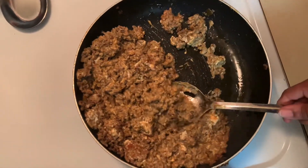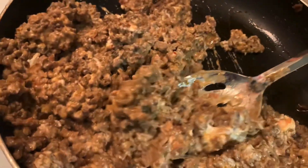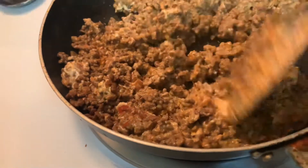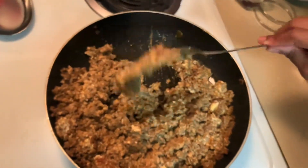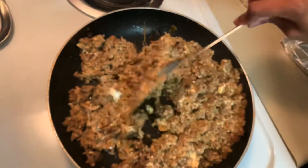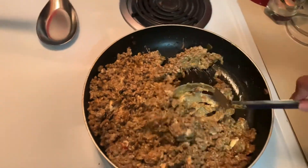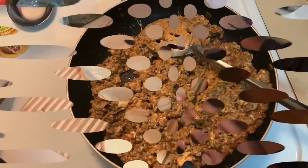This looks really good already. Let's get it up close — that is beauty right there. I feel like I want to add in just a little bit more cheese.